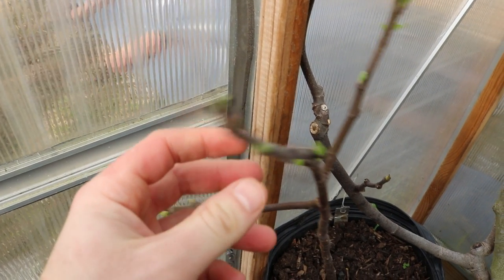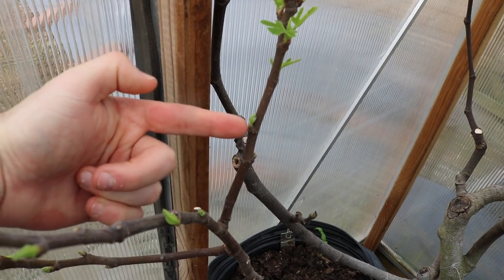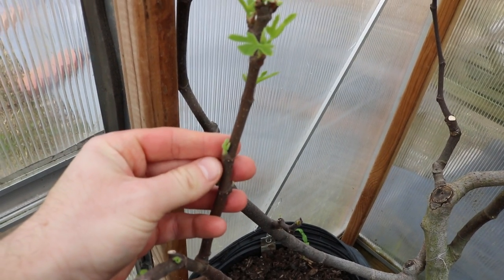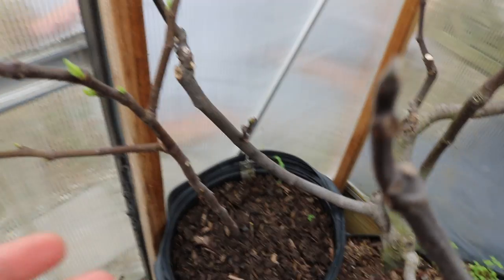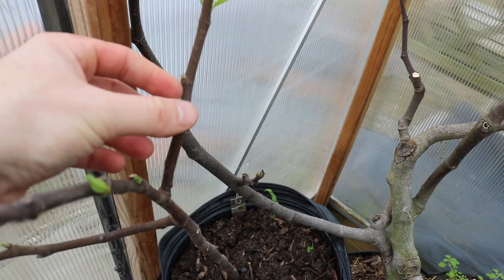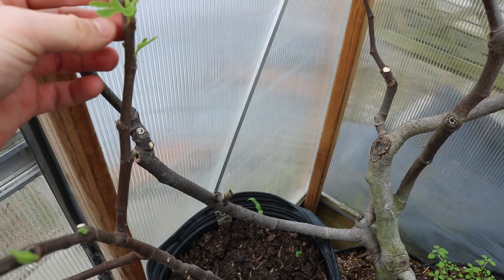To get fruits earlier and more abundantly, we need vigorous, healthy, strong growth. The higher branches get apical dominance and suppress the growth of the lower branches, so those lower branches just are not going to fruit well. What I suggest is you come in every single spring with every single tree - whether it's in a pot or in ground - and thin out these new shoots by breaking them off with your thumb.